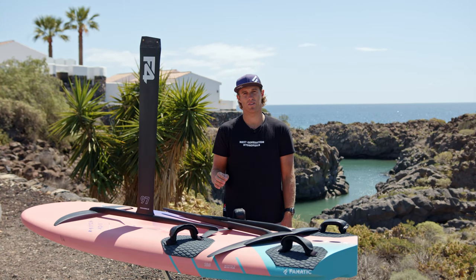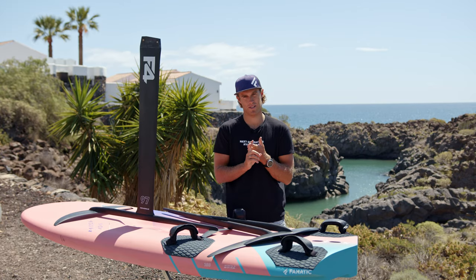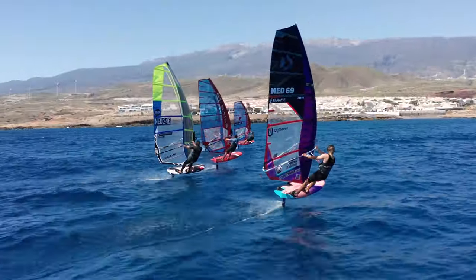This is the fifth and last episode, and in this episode I'm going to talk about high wind versus light wind setup. In the first example, I want you to think that you have one foil, one wing, one fuselage, one back wing. What can you do to get tuned for low wind or high wind?